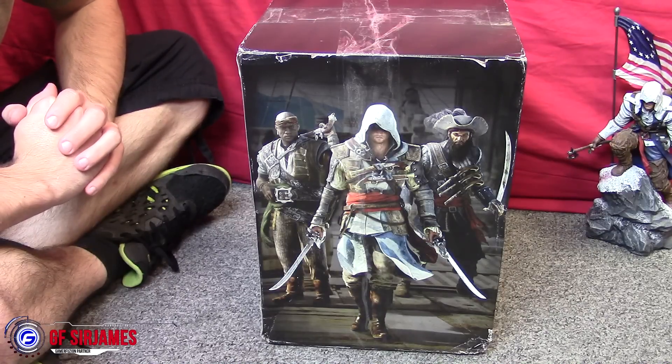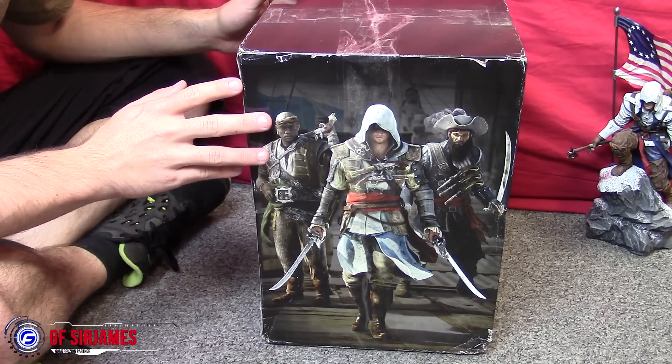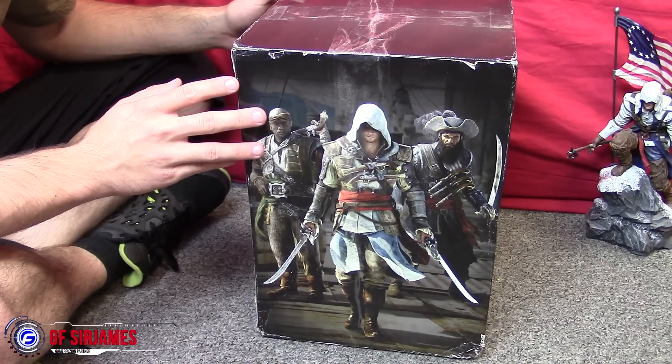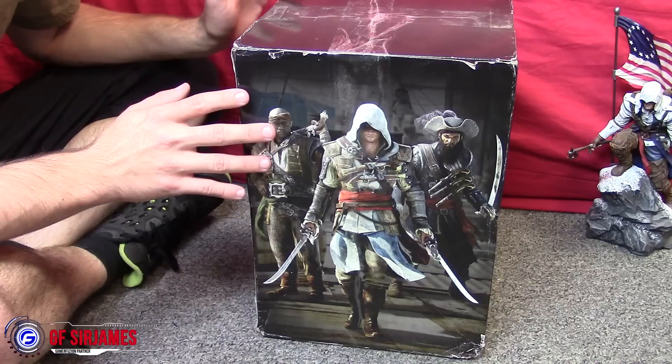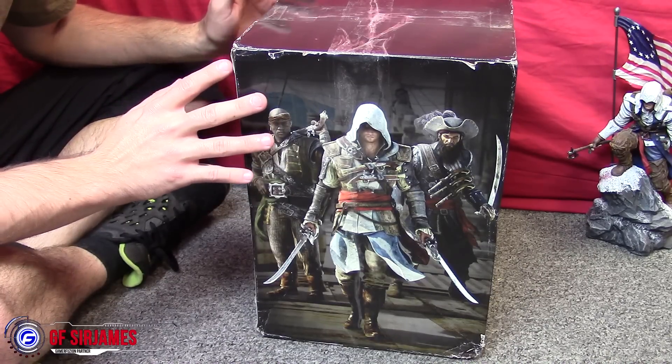Hey, what's happening? I am Sir James from GamerFusion.com and today I have another unboxing video for you guys. This time we have the statue from Assassin's Creed Black Flag — this is the statue that came with the US version of the collector's edition, and I managed to get this off eBay for about $35.